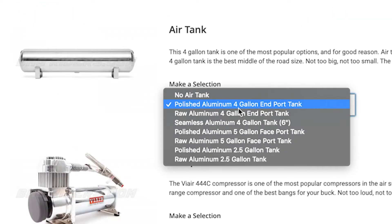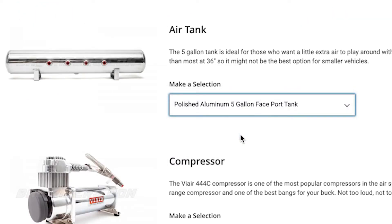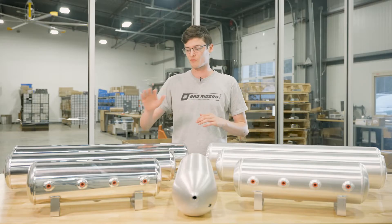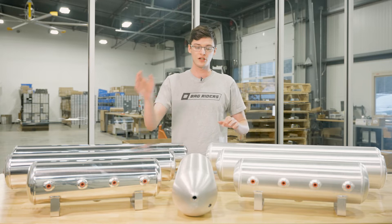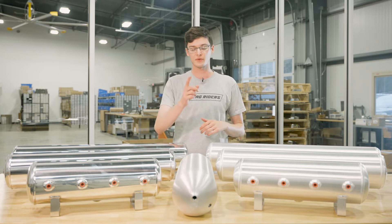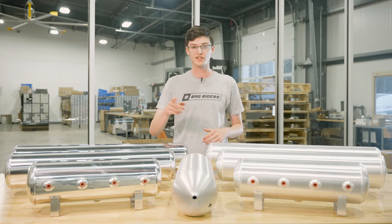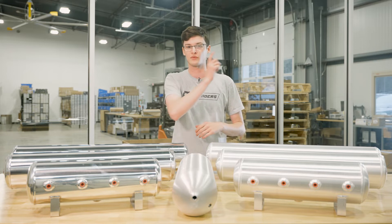Let's talk about the Air Tank drop-down. Starting with the Airlift Performance Tanks, we have these in 2.5, 4, and 5-gallon options, both polished and raw finish, along with the 4-gallon seamless tank which will only come in the raw finish. Choose the size that fits your build best, and you can watch our video on Air Tanks for more information right here.